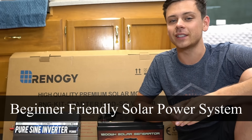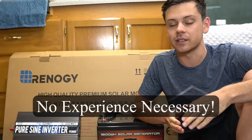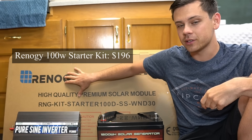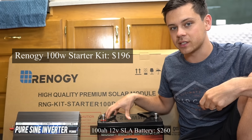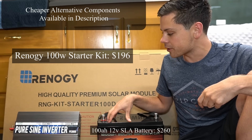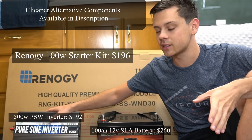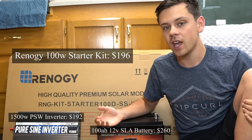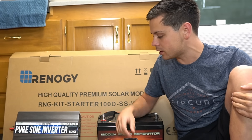In today's video we're going to be doing a beginner friendly solar power system build for somebody that has absolutely no experience. We have a Renogy 100 watt starter kit with solar panels, wires, and a charge controller. We're going to attach this to a 100 amp hour sealed lead acid battery, then connect the battery to an inverter to power your AC appliances. This is a pretty good sized system — you'll be able to power quite a lot of stuff with it.